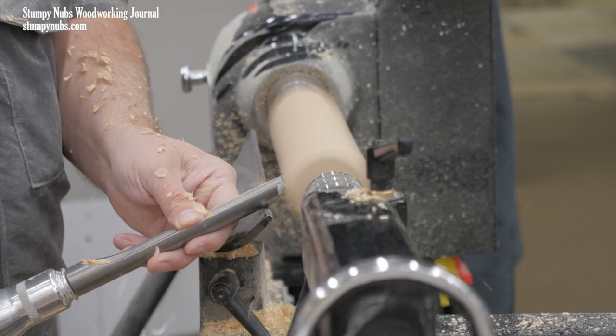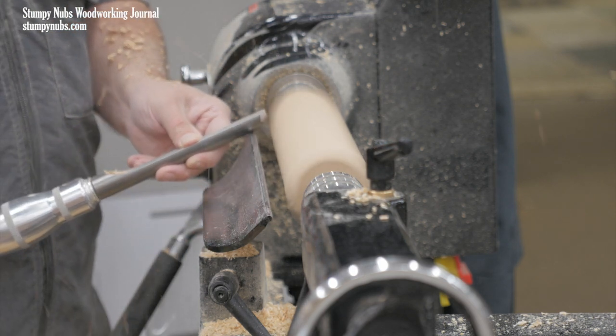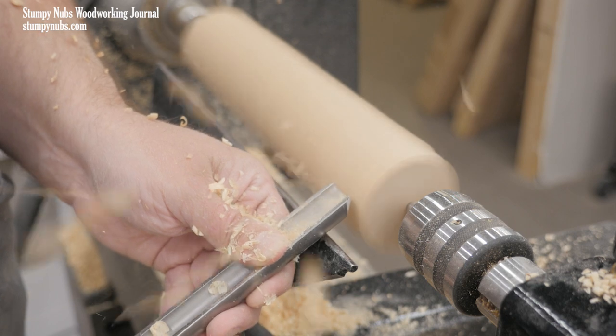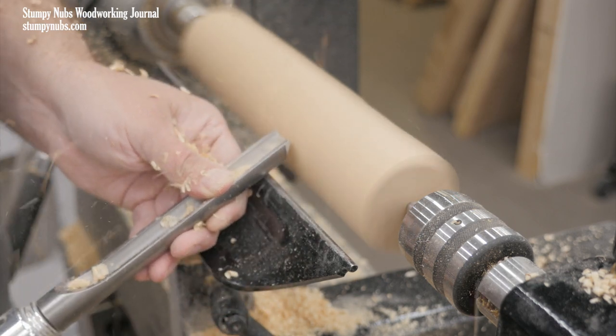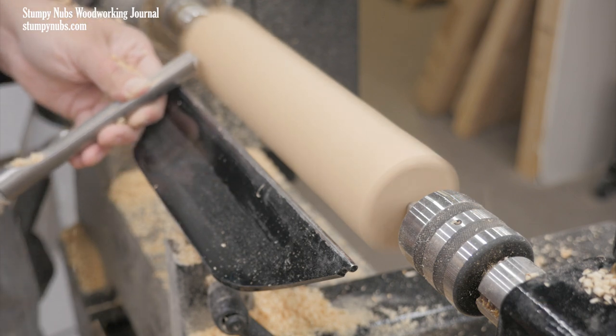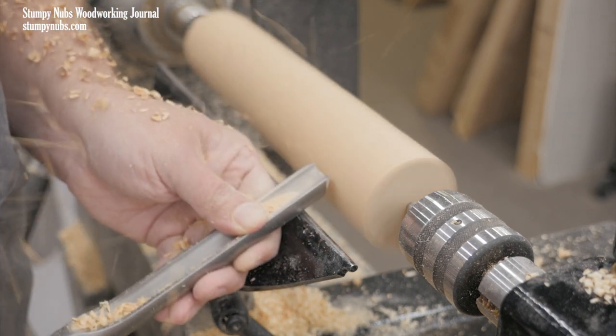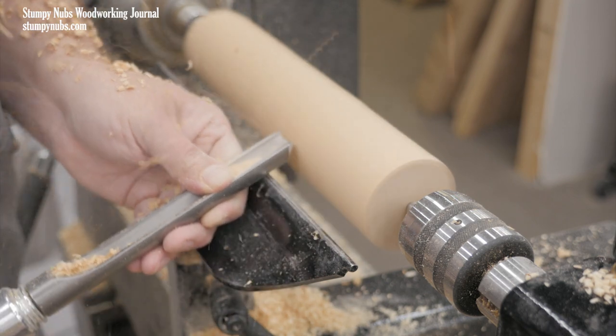At this early roughing stage, I'll only get a bunch of chips rather than a smooth shaving. But when I'm satisfied with the depth of the cut, I begin moving my body to carry the cut across the length of the blank. I may continue with additional right to left passes, or left to right, or even back and forth. The goal is to knock the edges off the blank and make it round.